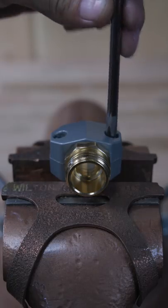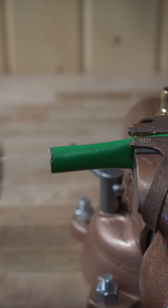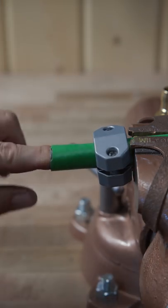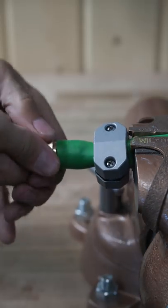Loosen both number two Phillips screws about four revolutions each. Put the clamshell on first. Apply a small amount of liquid soap to your finger, on the inside of the hose as well as the repair coupler.